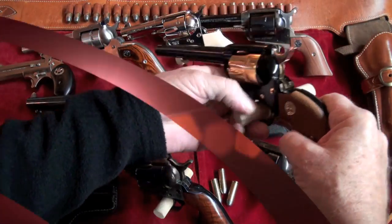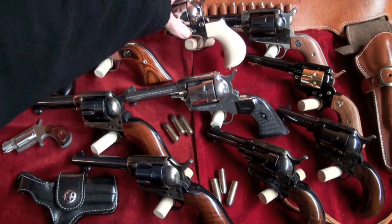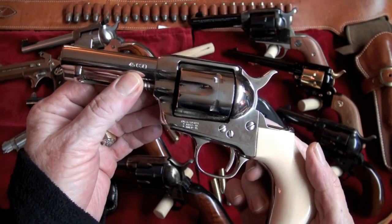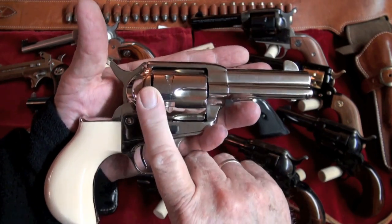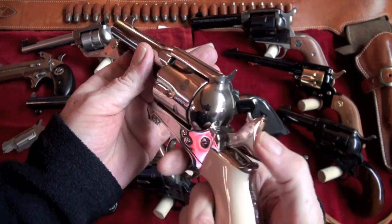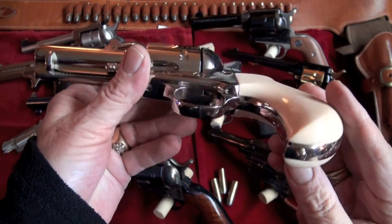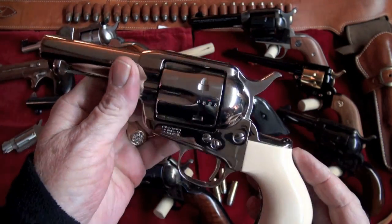Moving right along, I'm going to move on to this one right here, which is the Cimarron. I like Cimarron — I like their company. This is a .45 Long Colt. This is a Doc Holliday edition. I did do a little pumpkin carving with this one. I really do like this gun. It's very accurate and comes with a nice holster and a knife.